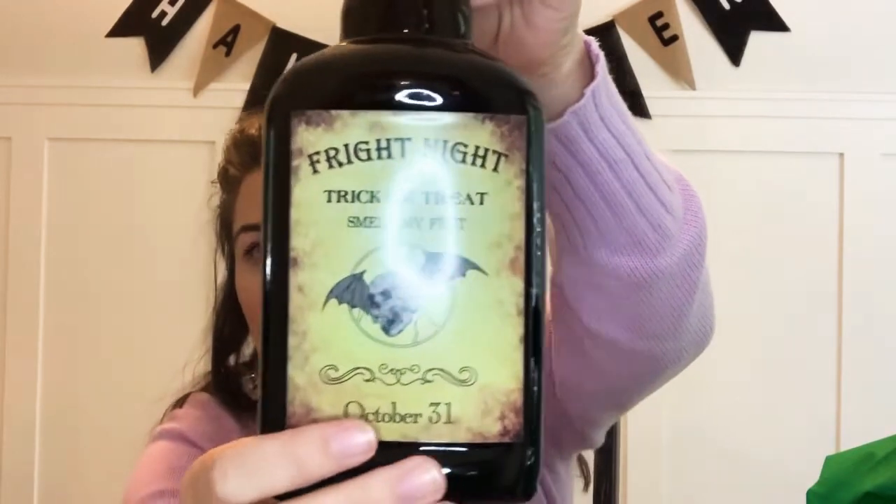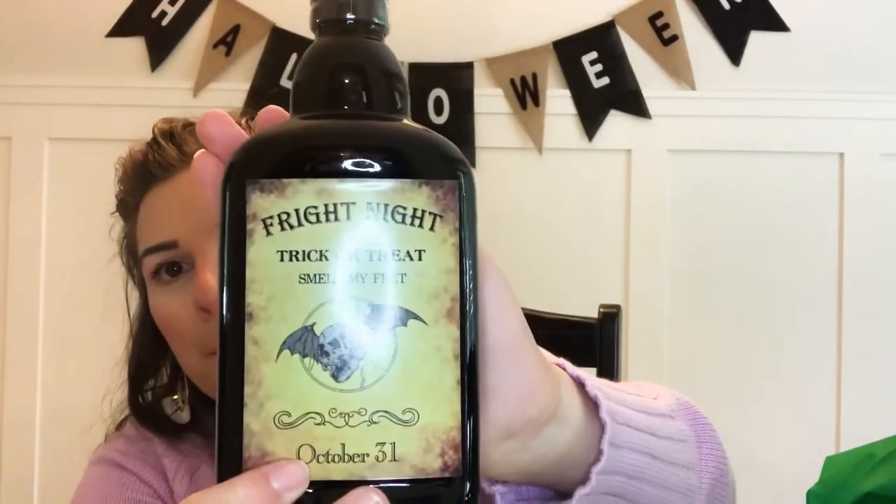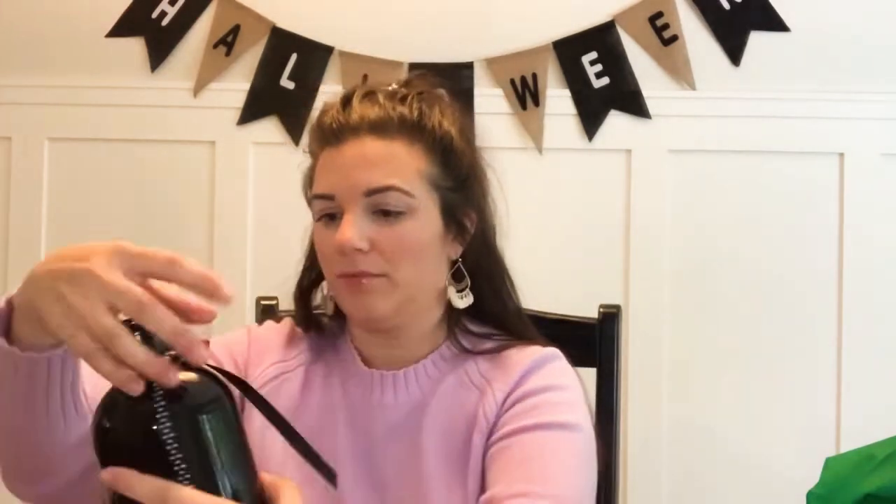I got these little potion bottles — I thought they were really cute just to have set up as little decorations. One says 'trick or treat smell my feet' and the other doesn't say anything. I also got this spooky-looking tree — I thought that would be cute as a little decoration. The potion bottles were a dollar fifty each, the spooky tree was two dollars. It also came with little LED tea lights in black.